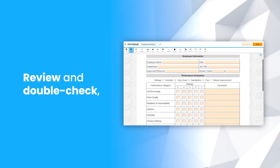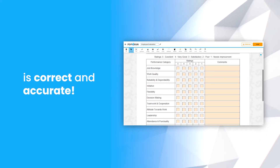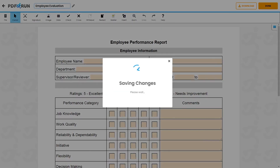Review and double-check if all entered information is correct and accurate. Once finished, click on the Done button to save, download, and print your Employee Evaluation Report.